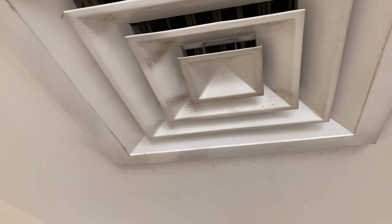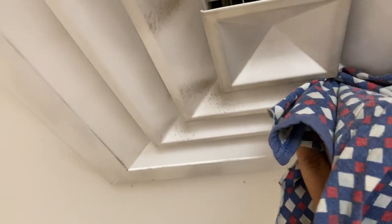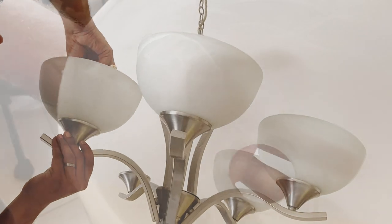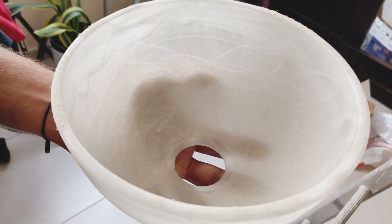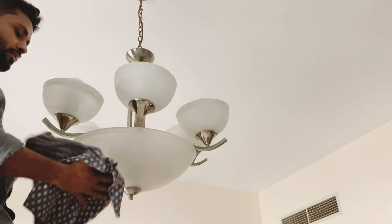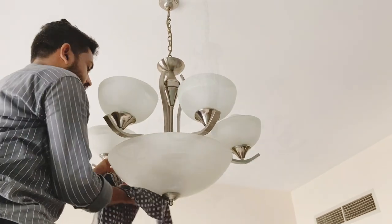At least every 6 months, we clean it all — including the dust on the outside. For the lights, we clean them all. Over 6 months, there is dust accumulation. In the AC, we have a lot of dust. This is a deep clean. We can get help from family members, cleaners, or helpers.